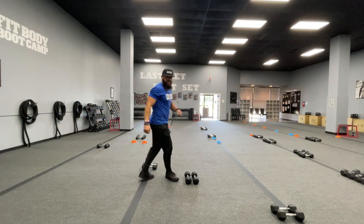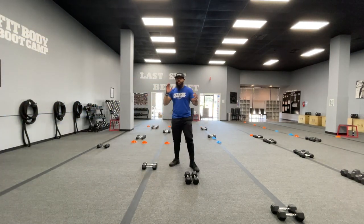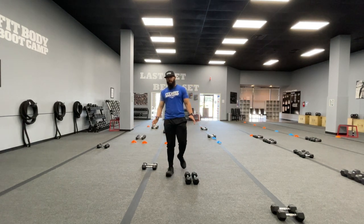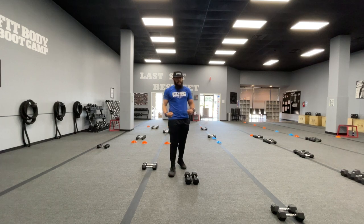Hey fam, how's it going guys? Another Trader Tip Tuesday. So for today's all intents and purposes, I want to talk about some dumbbell cleans.